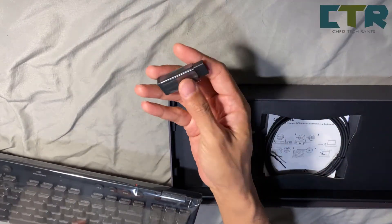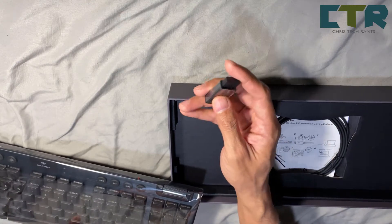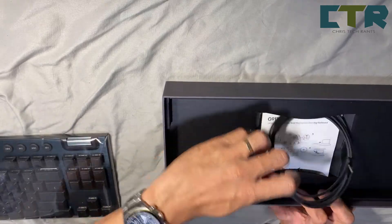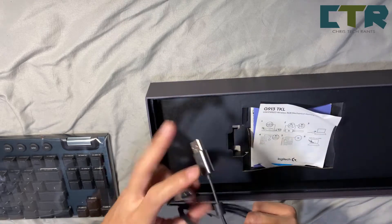Kung masyadong malayo — like for example nasa floor, nasa kabilang kwarto, nasa kabilang bahay yung CPU mo — tapos isasaksak mo to — masyadong malayo yun, hindi na siya makakapag-communicate. And it comes with a USB cable — ito yung USB cable.